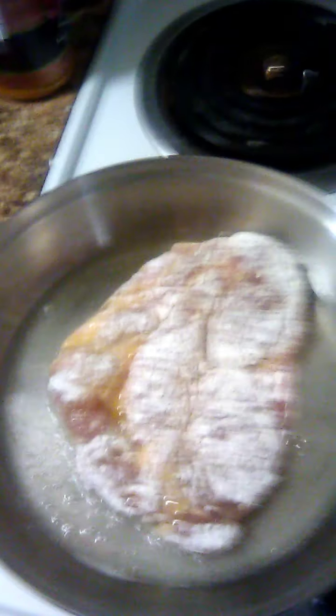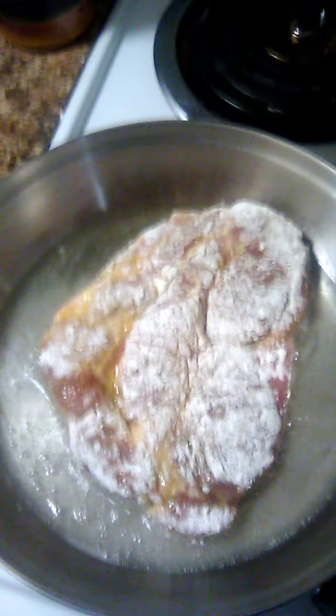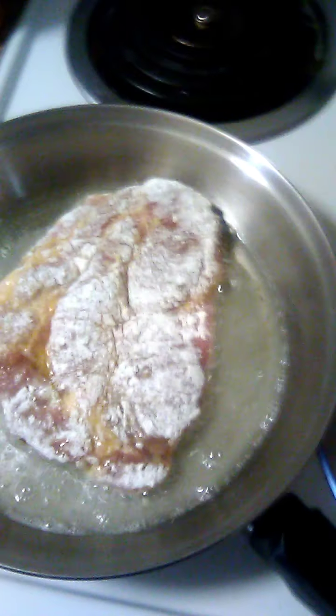I'm on disability, I have to watch what I spend on groceries. I'm checking on that to see if it's done yet.